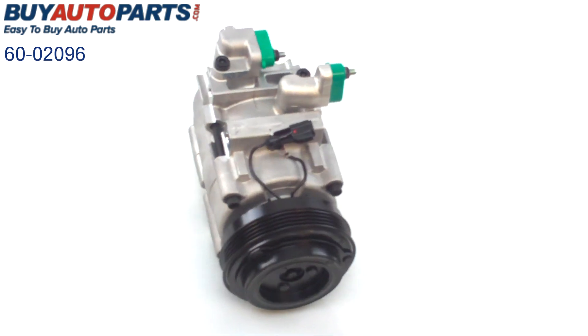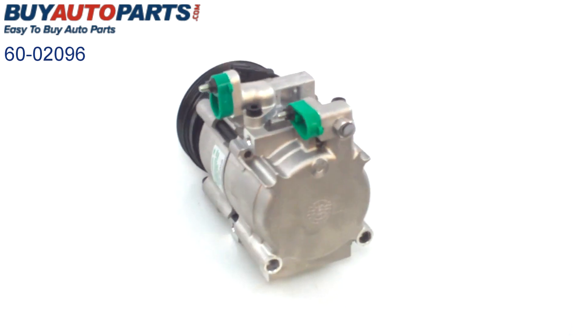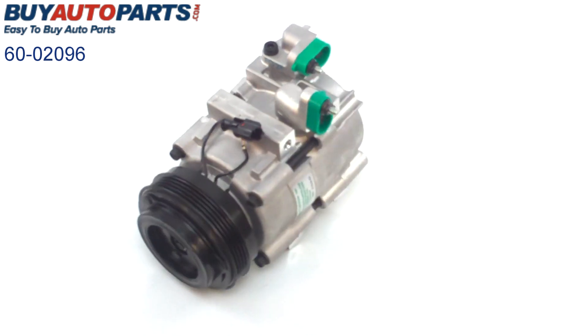Here is a closer look at the replacement AC compressor for your Kia. As you can see, this unit is a complete unit with the pulley and clutch assembly. This unit is going to have all of your hookups for your AC lines as well as your factory electronics.